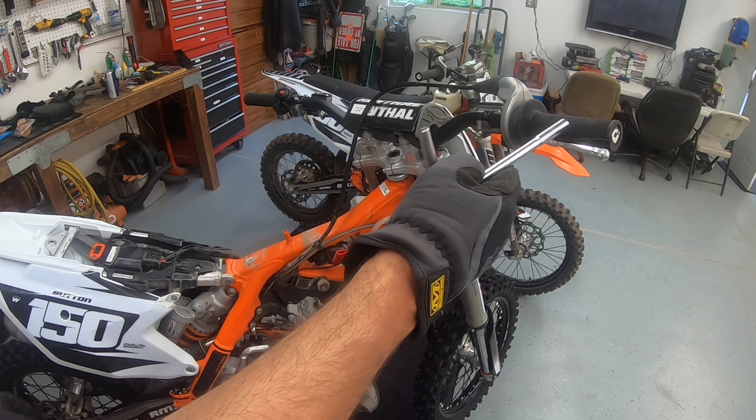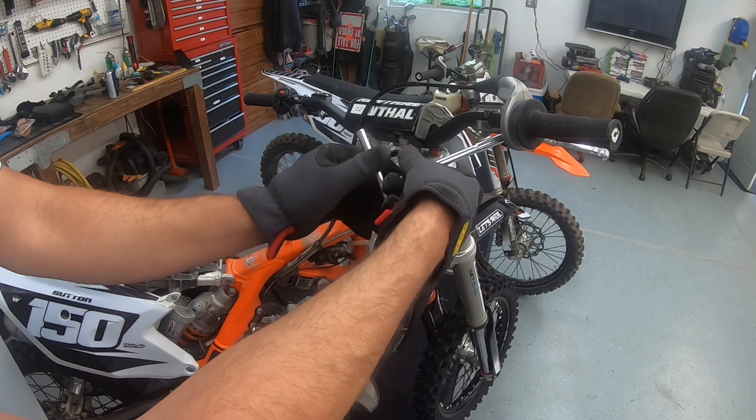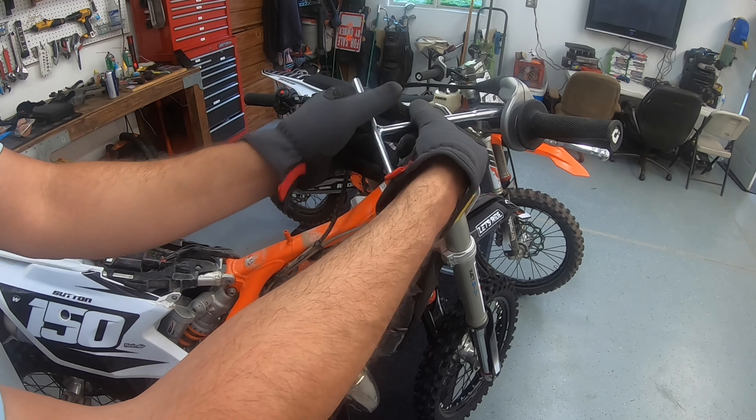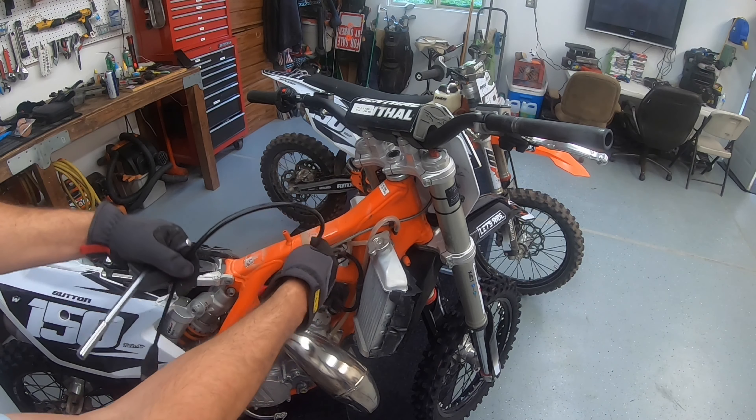The next thing we're going to do is an unboxing of the parts you're going to get from T-Rex. First thing you need is this cable — it's got a Teflon insert and it's pretty nice. Then you're going to get this throttle.